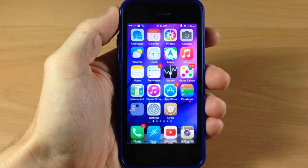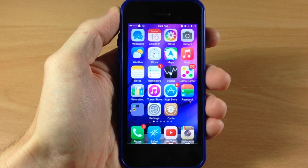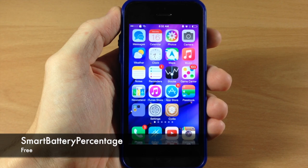What's up guys? This is iTweeks here with iPhoneHacks.com, and today I'm going to be showing you a new tweak called Smart Battery Percentage.